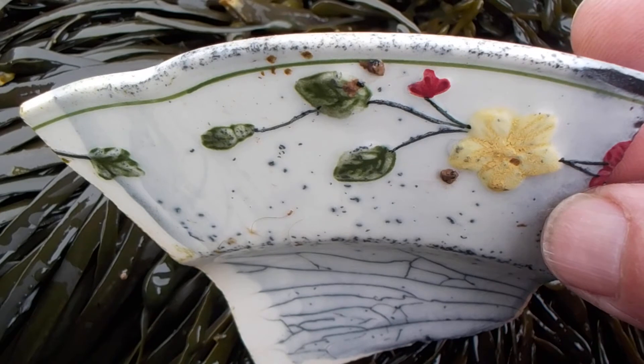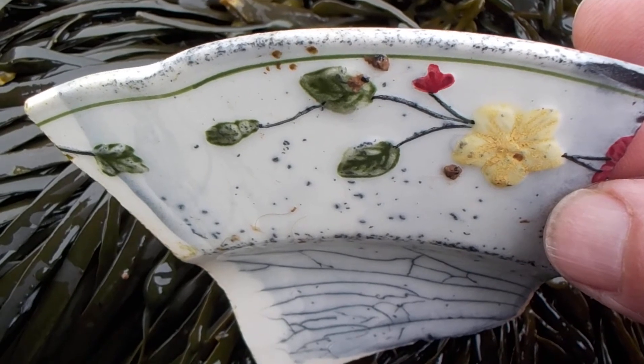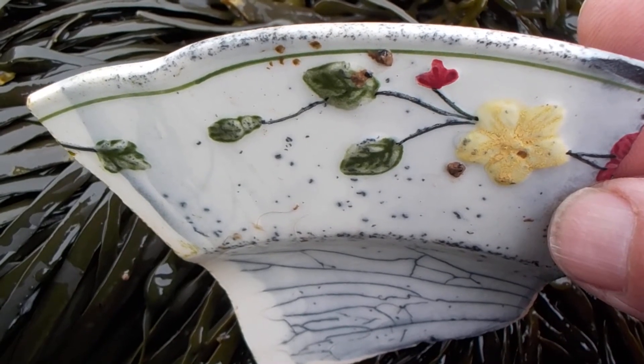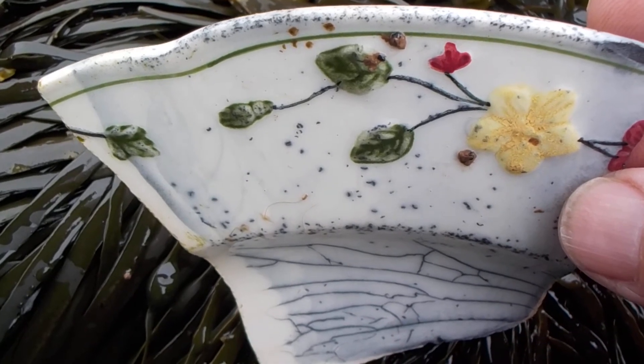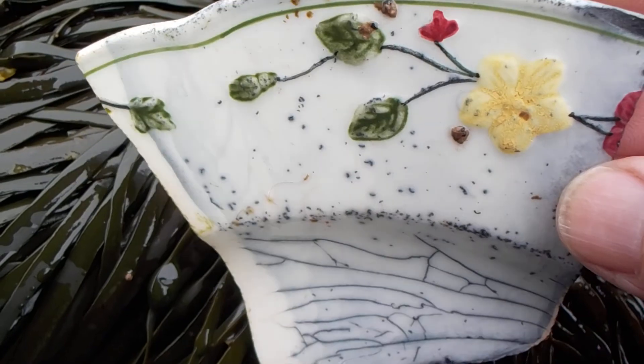This is a piece of very, very old china. Or English china. It could be English — I don't know.